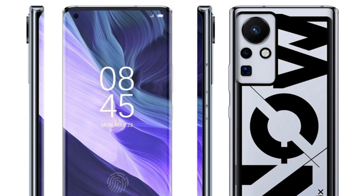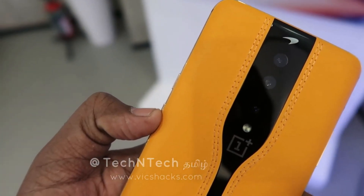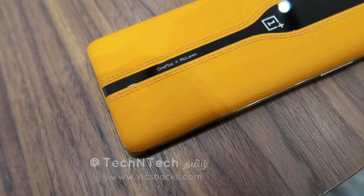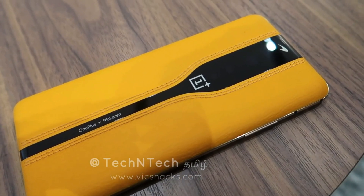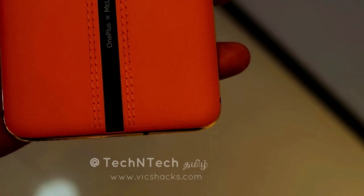This is a concept phone, and some of these specs may be demonstrated in the future. Now, looking at other concept phones from different brands — the first one is the OnePlus Concept One, which features electrochromic glass technology. On the rear side, there is a camera-disappearing feature and a leather case in orange color with leather finishing and a disappearing camera.